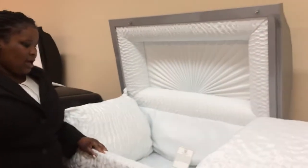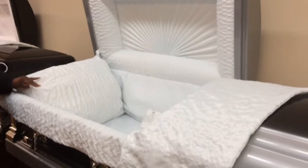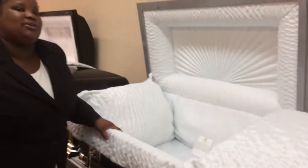This casket here is similar to that one. As you can see, the interior is a crinkled interior which has a little shiny surface on it — it's made out of satin. This is an 18-gauge stainless steel casket, which means that it only takes 18 sheets to make up one inch, meaning that it has a thicker metal.